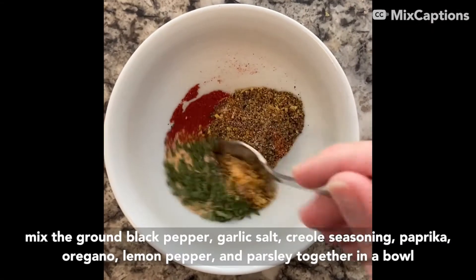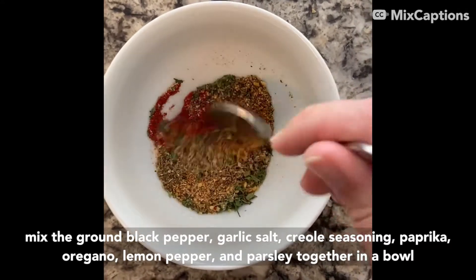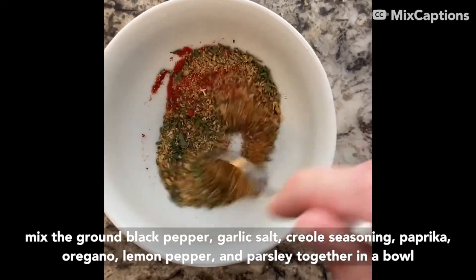Mix ground black pepper, garlic salt, bold creole seasoning, paprika, oregano, lemon pepper, and parsley together in a bowl.